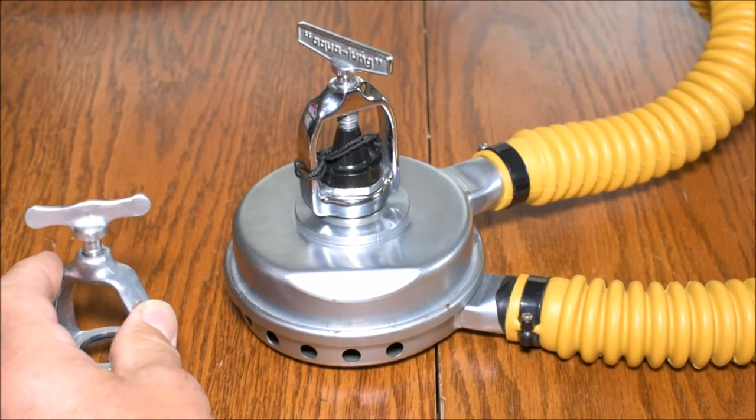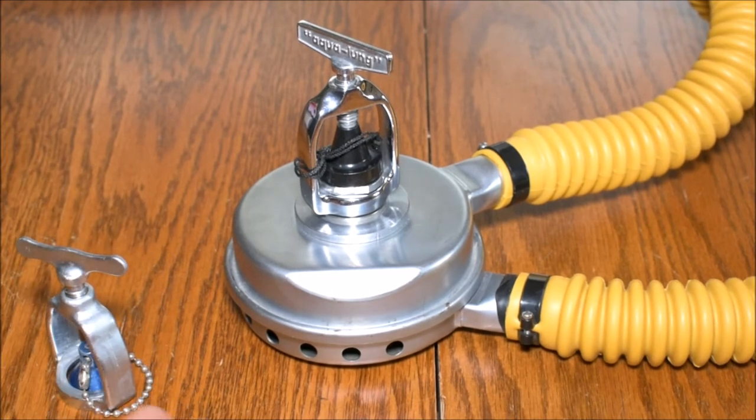These older regulators operate at lower pressure than what we're used to today. Modern scuba cylinders are 3,000 PSI aluminum tanks, while the older ones were 2,050 or 2,475 PSI, somewhere around there. You really don't want to use a 3,000 PSI tank on a Mistral.